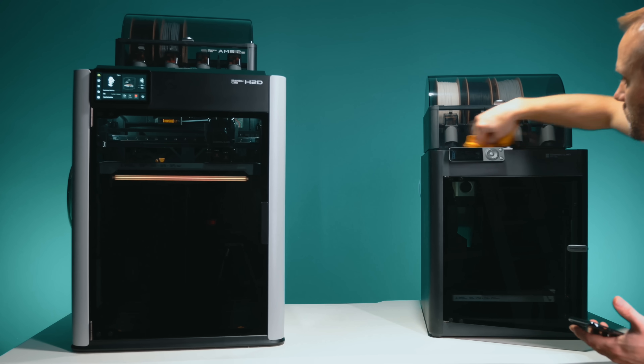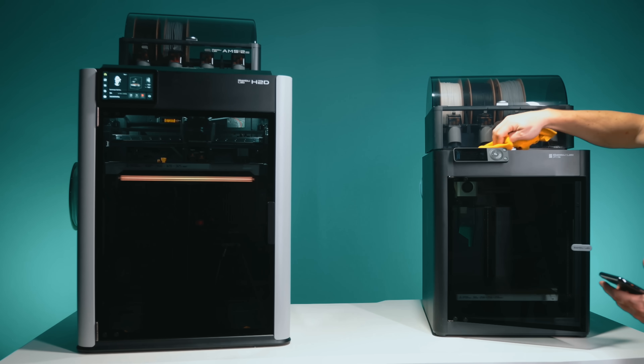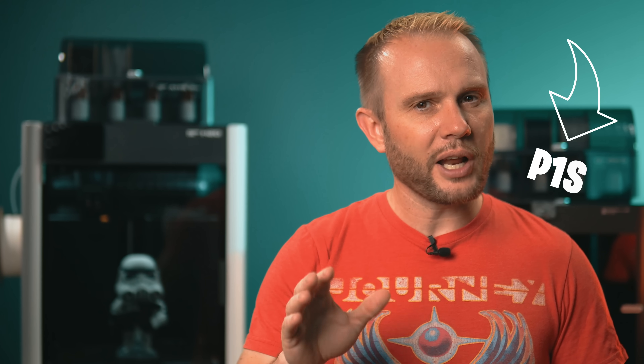On paper, both printers are CoreXY and fully enclosed, but the H2D is about $2,000 and the P1S is just about $499 — that's a $1,500 difference. These prices are at the time of filming, of course, so things could change.